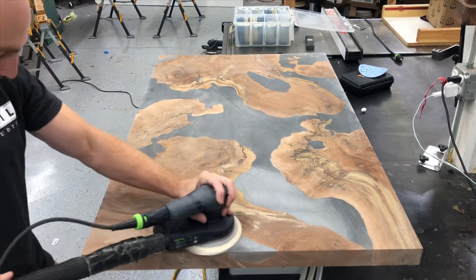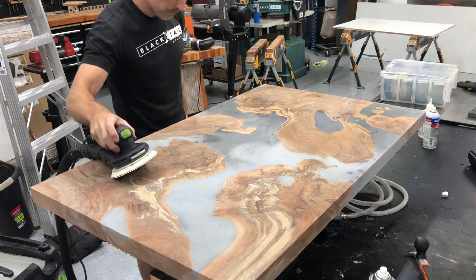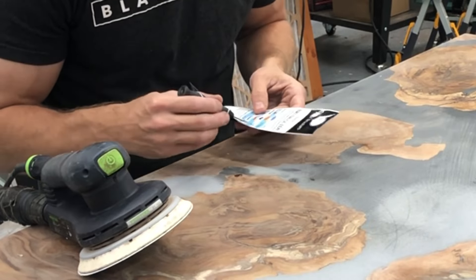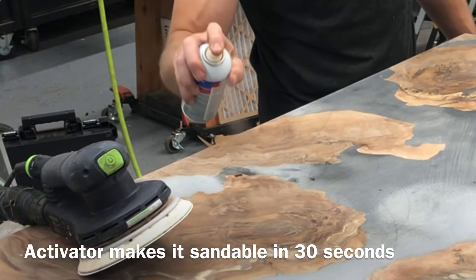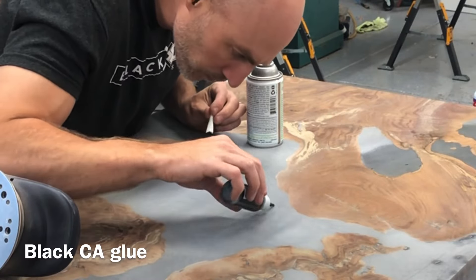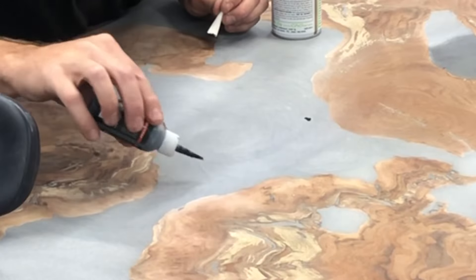I don't think most people really know how much time is involved in all this sanding, finishing, and filling these little spots. So I'm going to give a pretty detailed overview of how I do this. What I'm doing here is CA glue, also known as super glue. I touch up a little spot, hit it with an activator, and in about 10-15 seconds I can touch it up again and sand. I basically spend a day doing this.